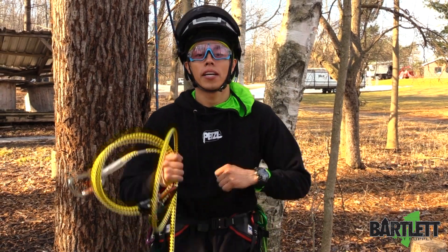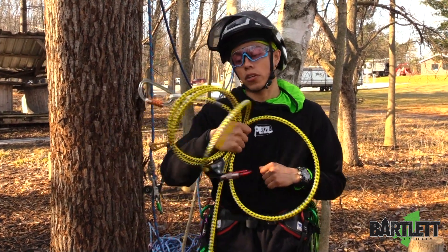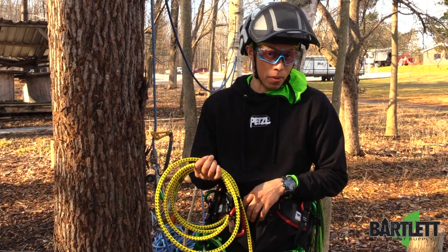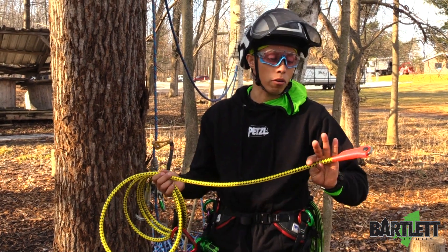Hey guys, welcome back to Bartlett Arborist Supply. Today we're going to be taking a quick look at the Microflip. This one is made by Petzl. It is a Primo flip line — it's a wire core lanyard.